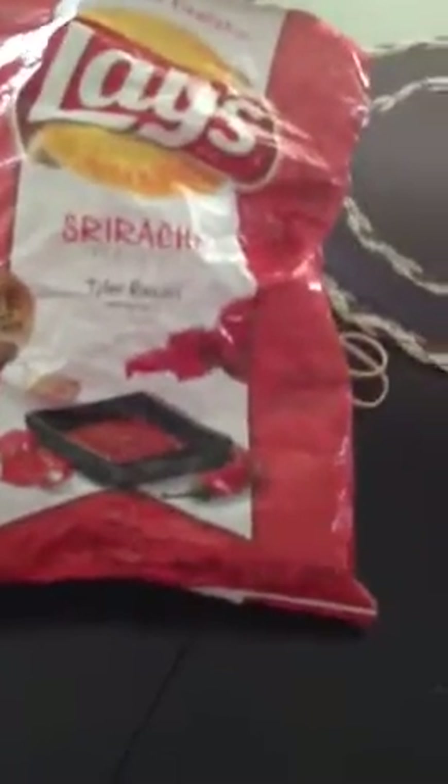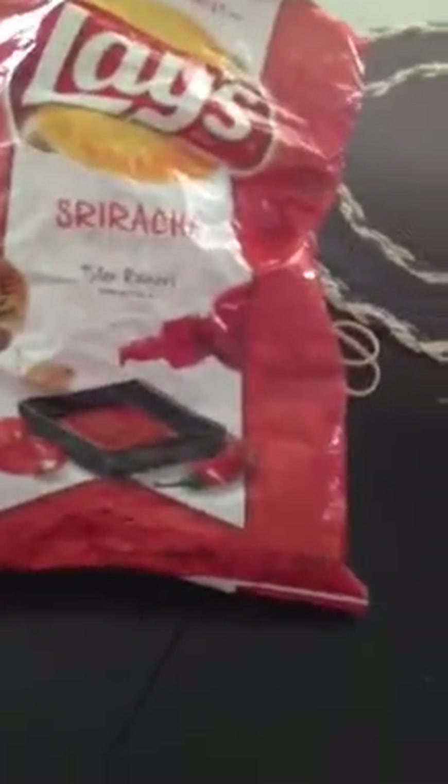Basically, I suggest this chip to anyone out there. Even if you are kind of iffy about the spice or you're not really feeling it, definitely try one. Hey, worse comes to worse — you don't like it, give it to someone else, throw it out. They're good. I like them, okay? I like them.